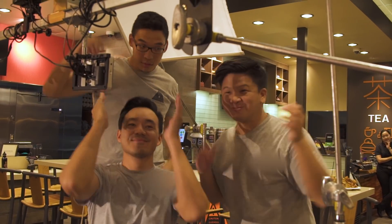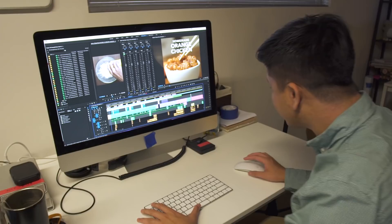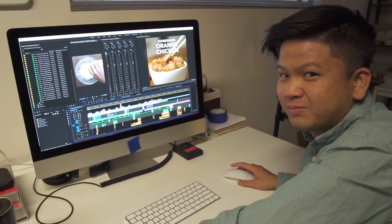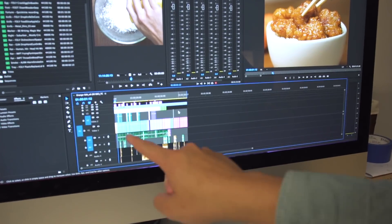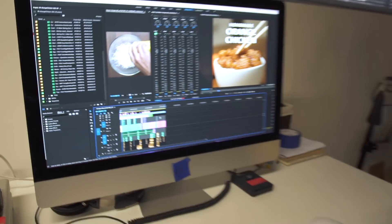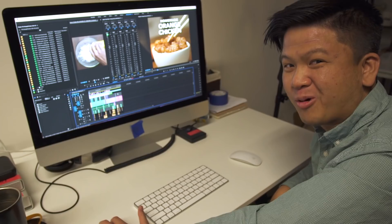That's a wrap everybody. This is the part of editing that people rarely see — the editing. Look at it, it's all done! This actually takes longer than the actual shoot itself. And that's only a minute and a half. But I can't wait for you guys to see it. Here's how to make orange chicken at home.